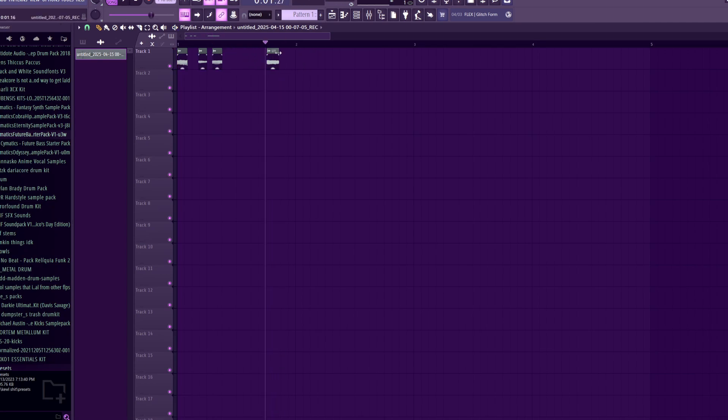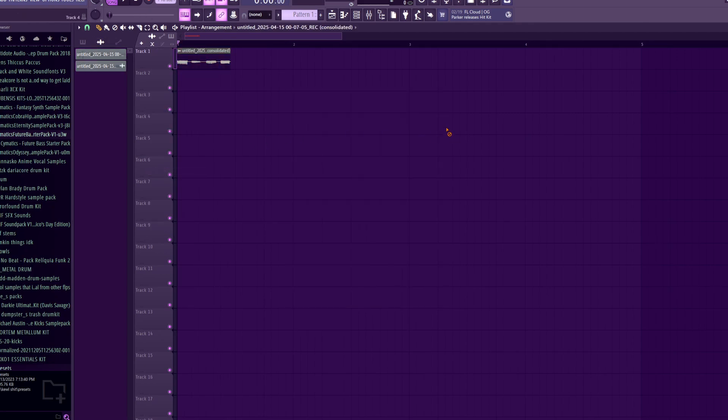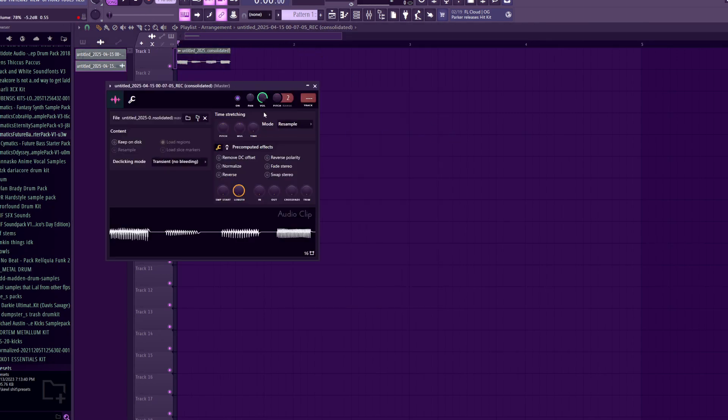I think four distinct vowels should be enough. And I'm just going to kind of order them right here. What I'm going to do is right-click this, merge to clips, going to go here, and then these modes.